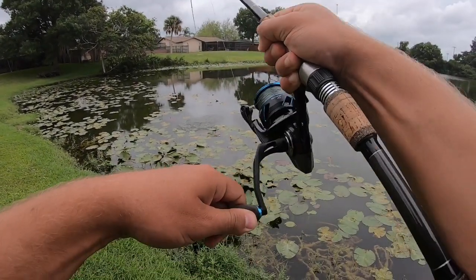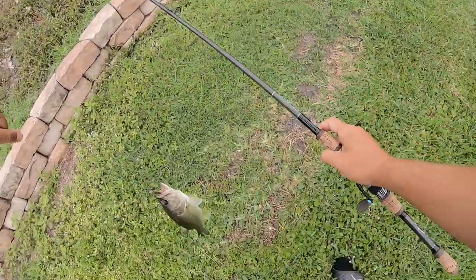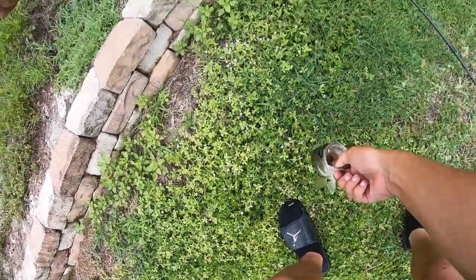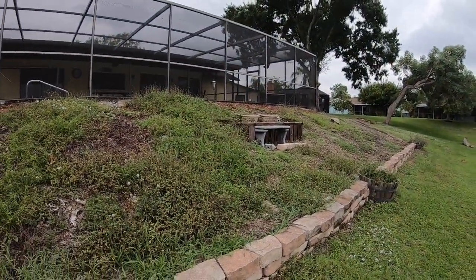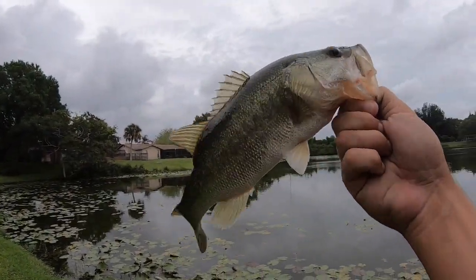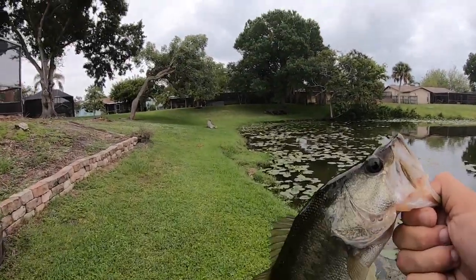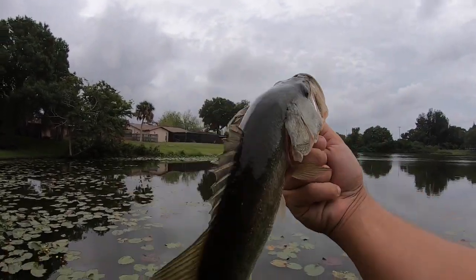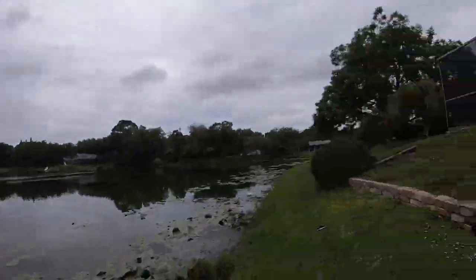Fish on baby! Let's go — he's actually a little bit bigger. I thought we'd for sure catch ones only smaller than this guy today, because the last time I was here over a year ago they were just babies. This guy still is young, but better than the last two, eh? Alright buddy, adios. You're a decently healthy looking guy — I just feel like there's not a plethora of food in here for these guys.